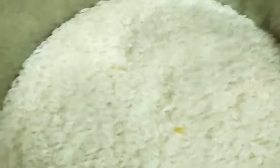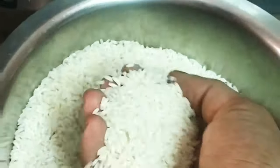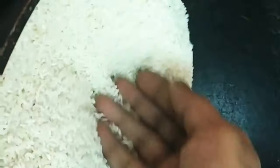I will take 4 glasses for the bowl and add 3 glasses to the same glass. I will wash it. I will fry it in a pan in a medium flame. It can be reddish in color like this. After frying it will take 8-10 minutes.